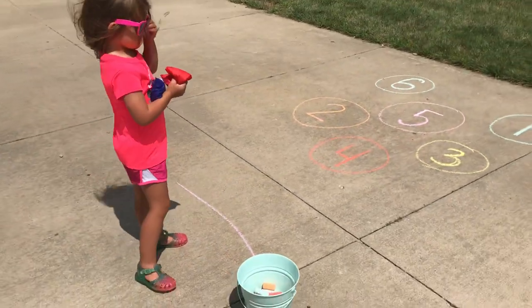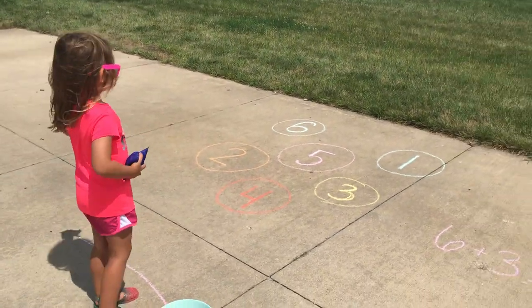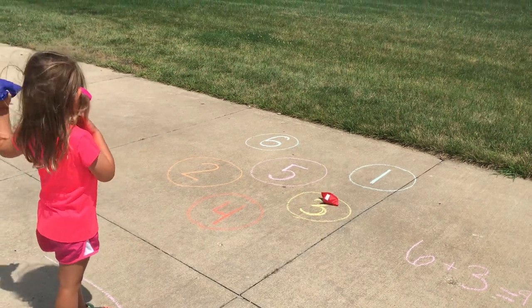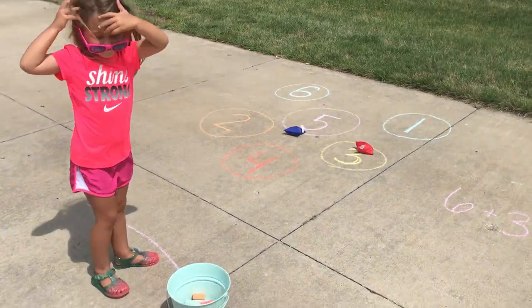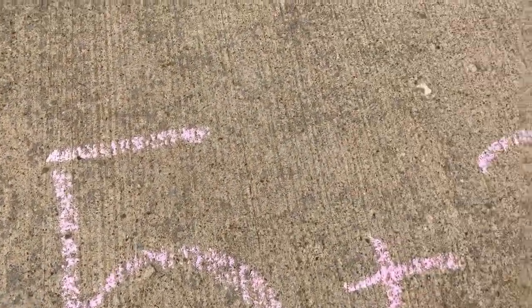Either underhand or overhand. Three again, and we'll say that's five. All right, so we'll take our chalk here and write five plus three.